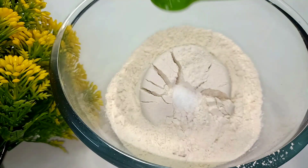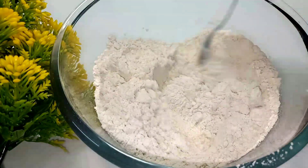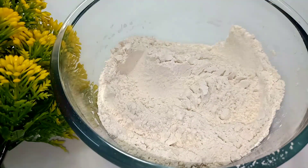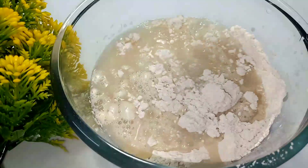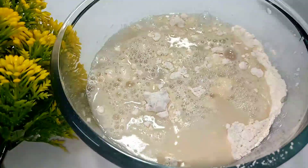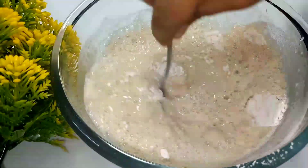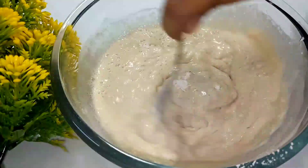Let's put the dry ingredients in the mix. I'll put the 2 cups in the pan.